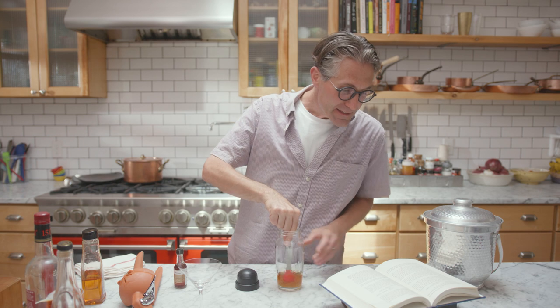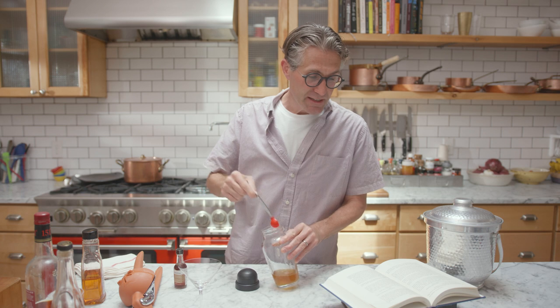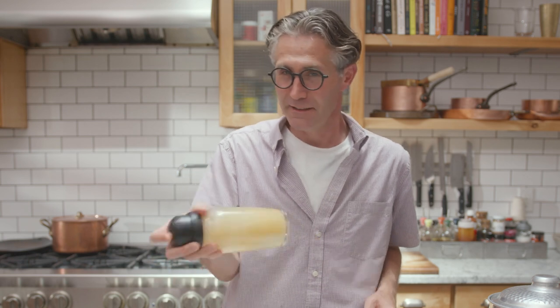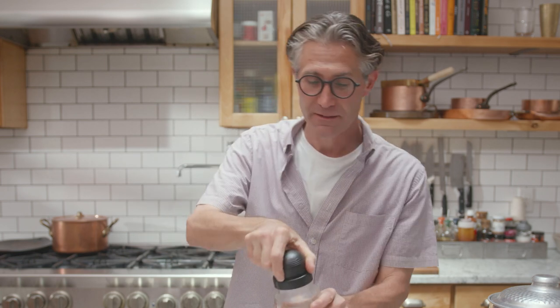He says shake with big ice — none of that small ice — and strain into a stemmed cocktail glass, which we just happen to have right here. I find it interesting that he doesn't add the ginger bitters until after you've shaken and strained it, but we'll see. I'm sure he knows what he's talking about.